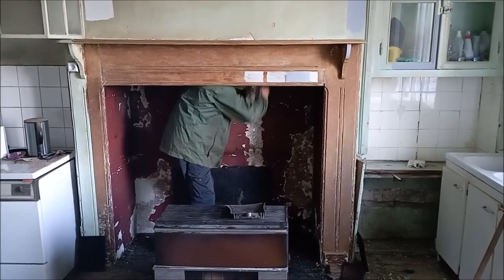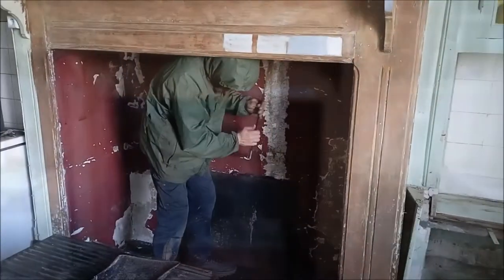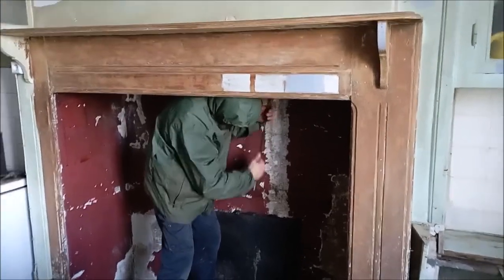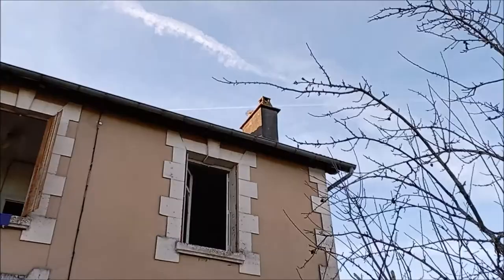Speaking of creating dust, Nicola got into the fireplace to give it a good sweep, because this house has not been lived in for about 5 or 6 years, so for safety we needed to give it a good clean.